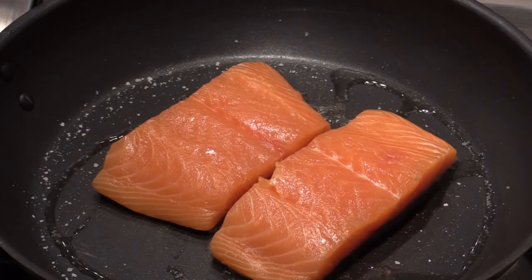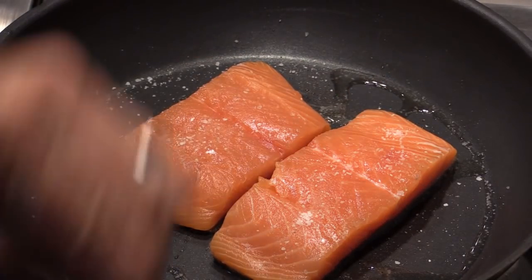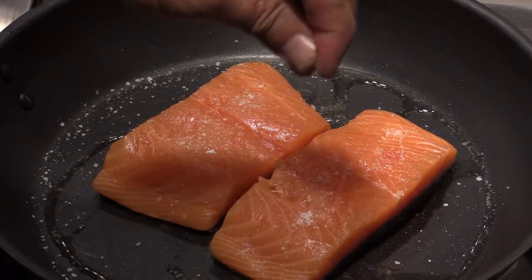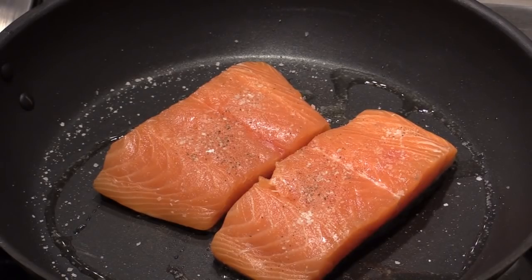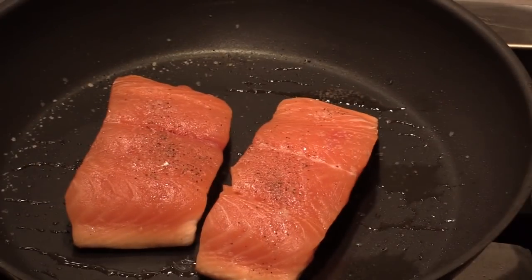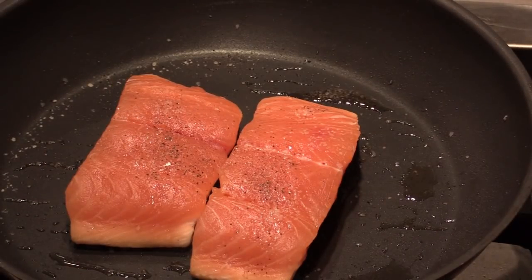Here we're going to sprinkle some salt. Black pepper — just a simple seasoning. Looks good. Sesame oil is really great, well-suited to pan sear fish.